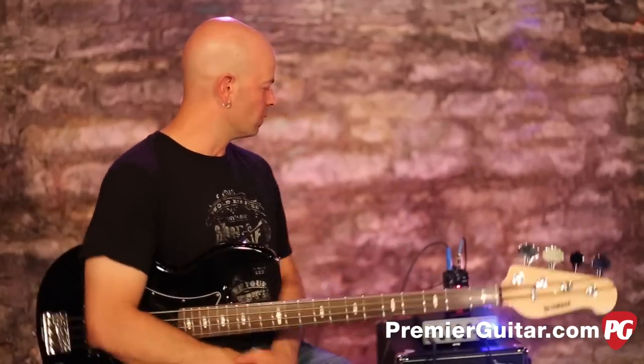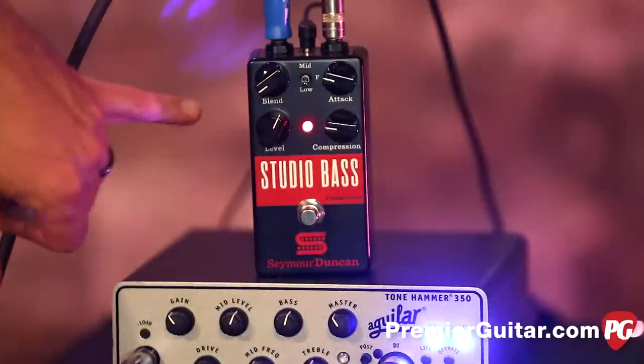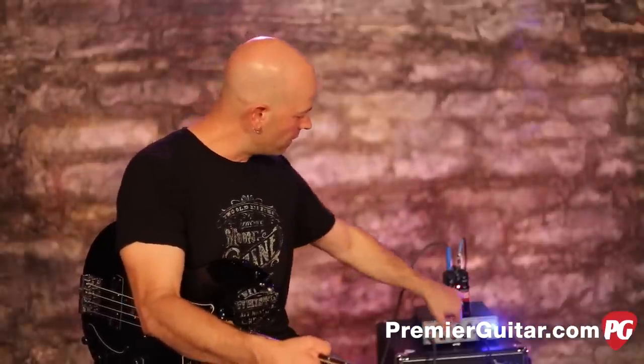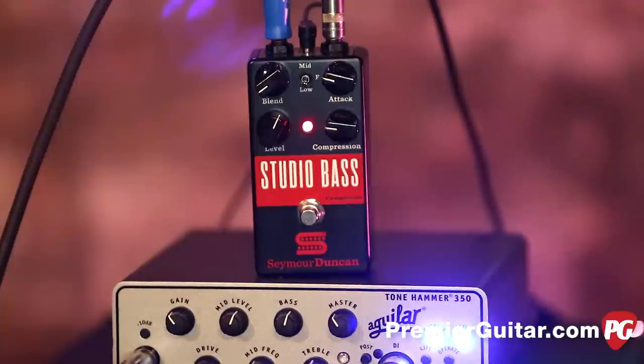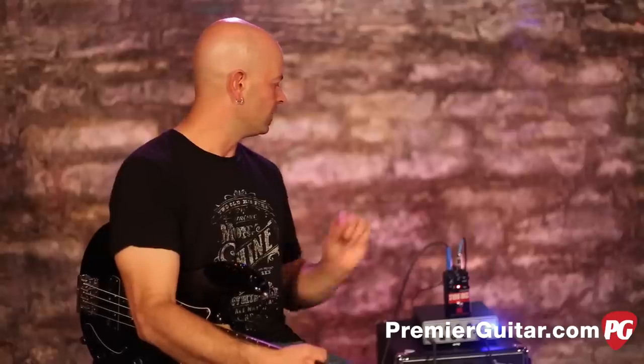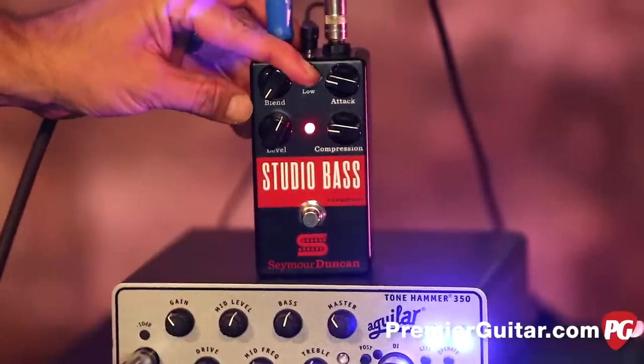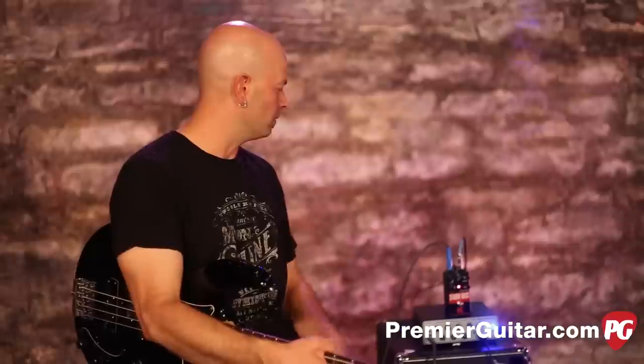Seymour Duncan has this pedal — the Studio Bass pedal — and it has a very easy layout. There's a level control, which is very self-explanatory. We've got the blend, which is a unique feature I'll talk about in a second. The attack goes from 8 milliseconds to 27 milliseconds, and then the compression goes from a 1-to-1 ratio to a 20-to-1 ratio. This little toggle in the middle is a frequency toggle — you can let in the frequency of your uncompressed signal, add a little bass or a little mid-range, or have none. It gives you either more definition or a little more low end.